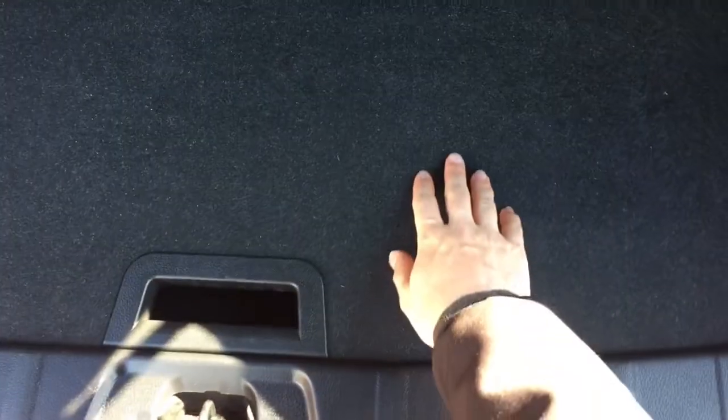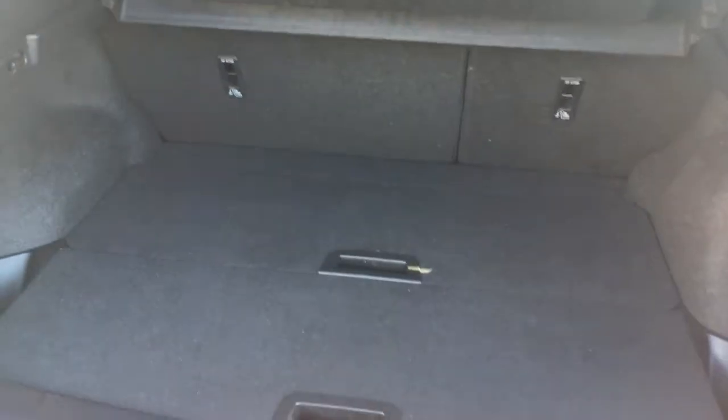If we have a look at the boot space, we've got a bit of versatility — you can utilize the full depth and all the space available, or you can bring the floor upwards and have the boot floor level with the back of the car so you can slide in heavy objects more easily. So you've got some versatility there.